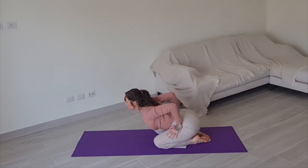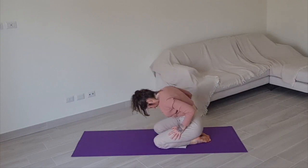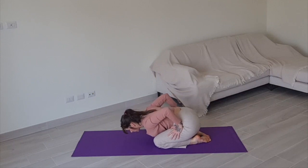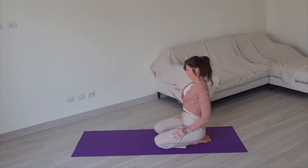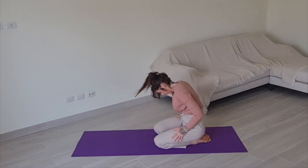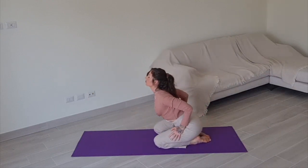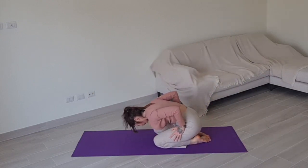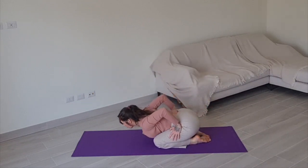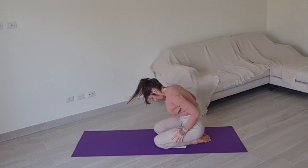Begin making the wave again — lean forward as you arch, inhale to roll up through your spine. Arch your back, come down, inhale and roll up. Two more: arch your back, come down, inhale to roll up, exhale come down, and inhale roll up.